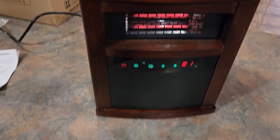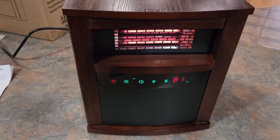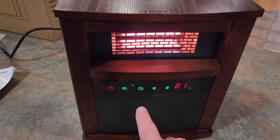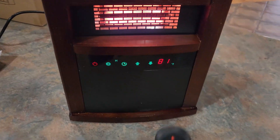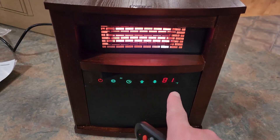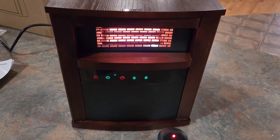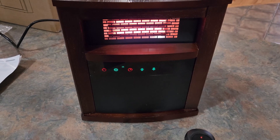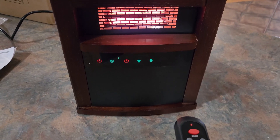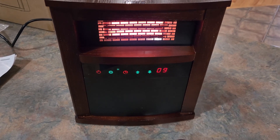I want to put this back up to high again — you can see where it kicked off and turned down because it went to 68 on eco. You also have a timer option: if you hit timer the display changes, and each press sets it in one-hour increments — one, two, and so on. If we leave it on two it will run for two hours then shut off, and it goes all the way up to 12 hours.